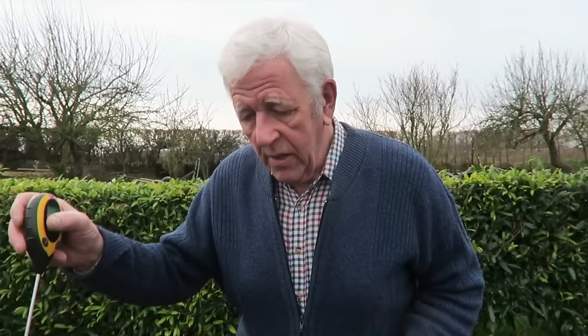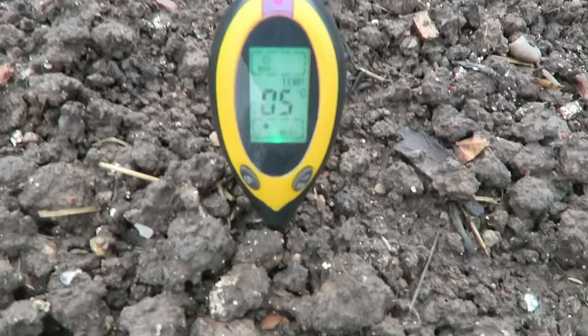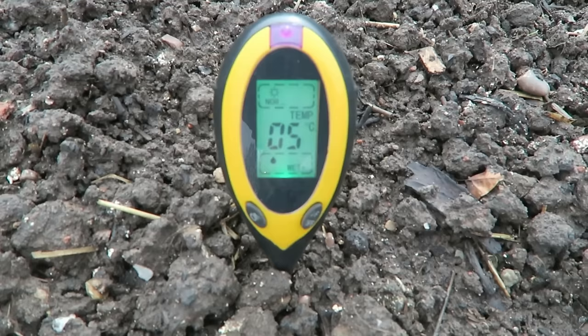I'm going to pop the thermometer in and have a look at the soil temperature. I'll do it where the roots are rather than the top. The air temperature is 11°C at the moment. We'll give it a minute or two to settle down and then try one a bit lower down as well, because we're on a bit of a slope here. The soil temperature in the root zone is 5 degrees Celsius — not a lot of growing happening there.